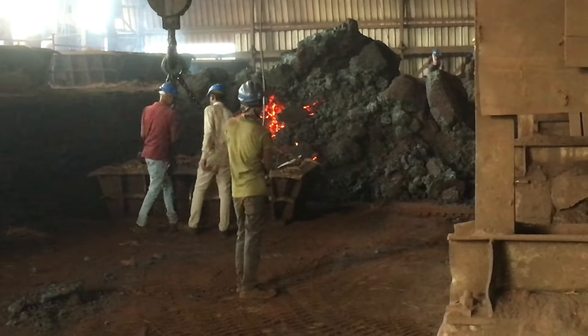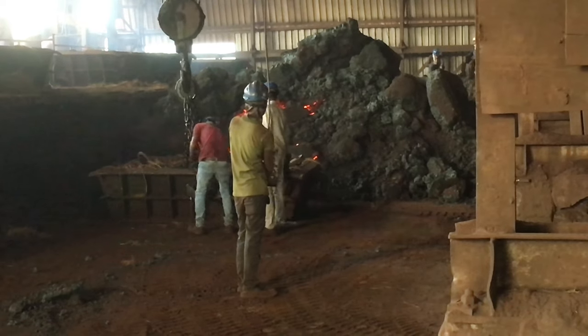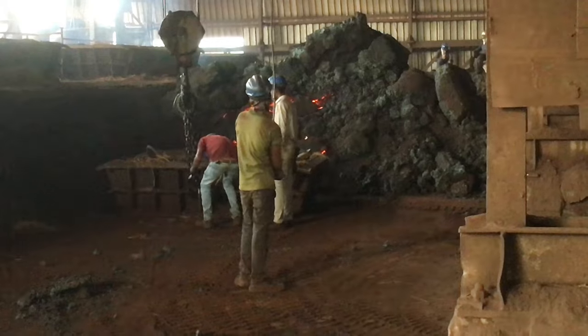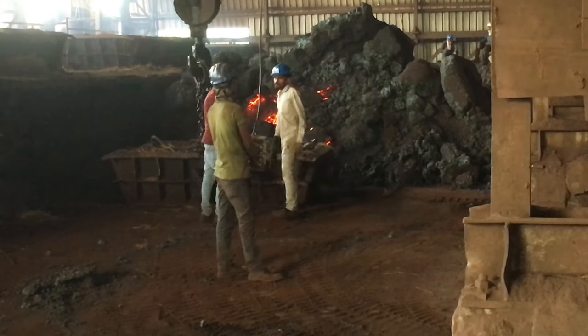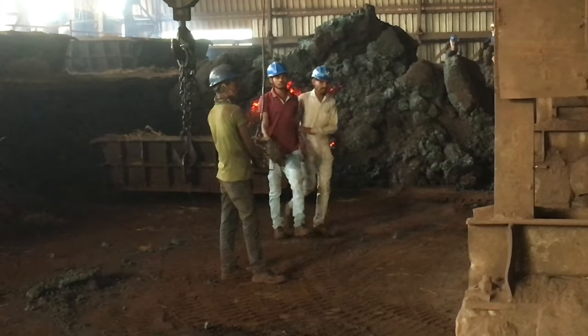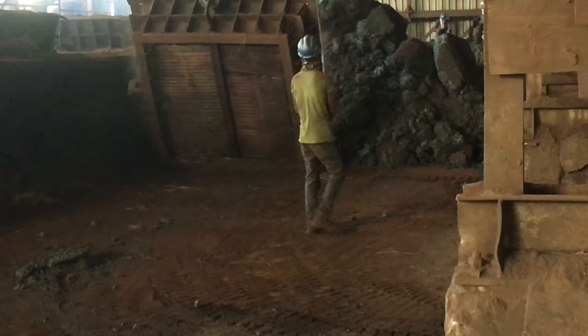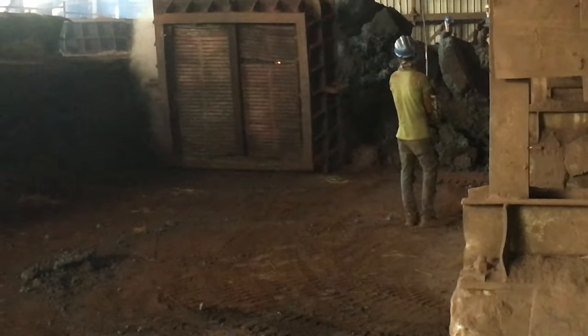After completion of sintering, the porous mass is then stacked in the stockyard for cooling. This porous mixture is now free from moisture.